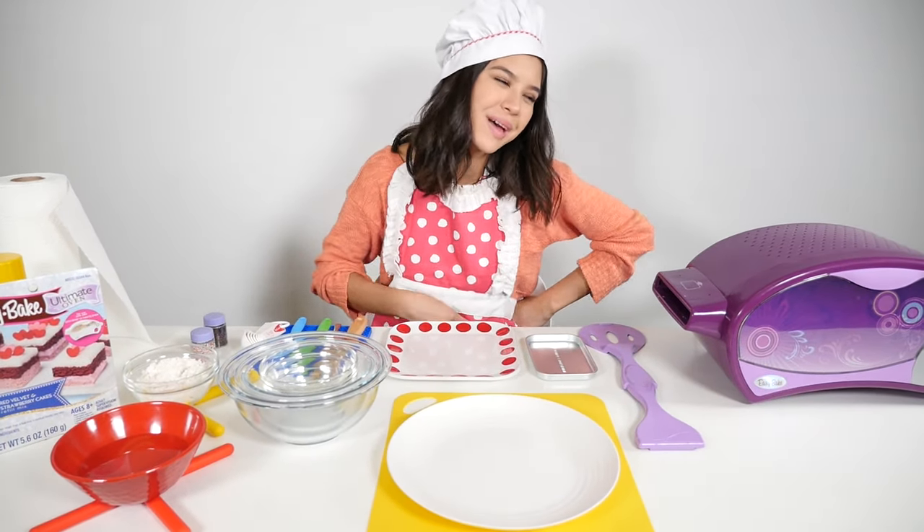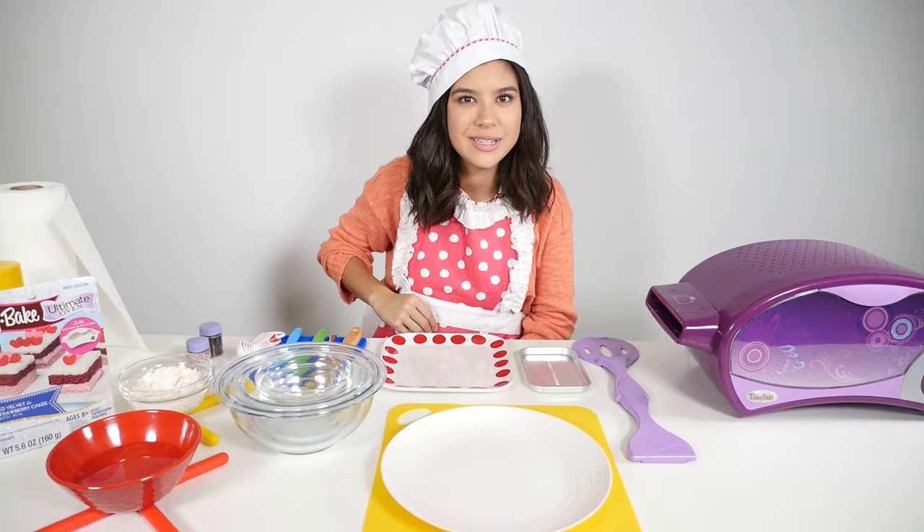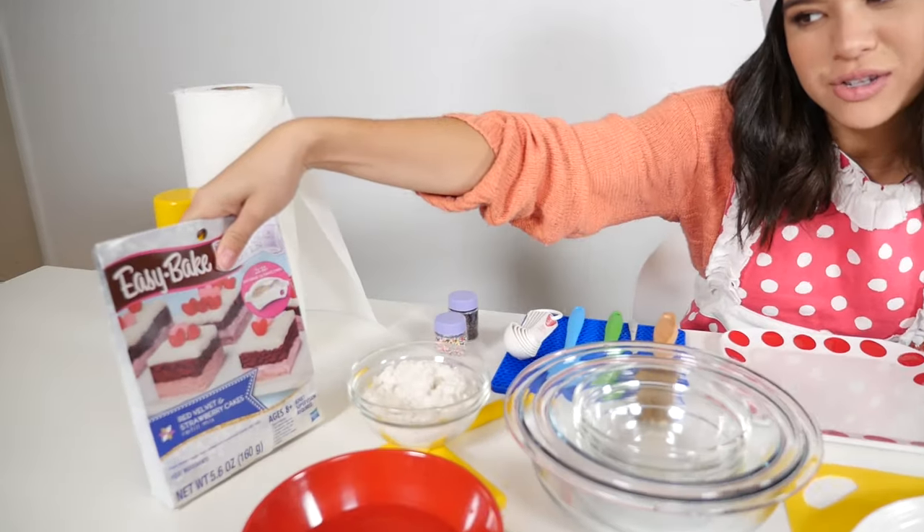Hi guys, I'm Brandy and welcome back to the Easy Bake Oven Cooking Show. Today we are going to be making red velvet and strawberry cakes.